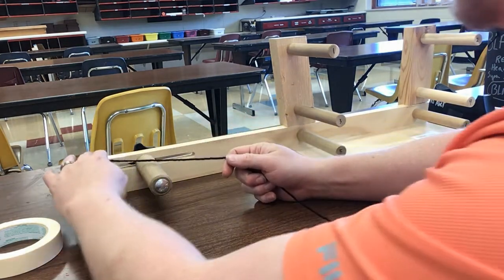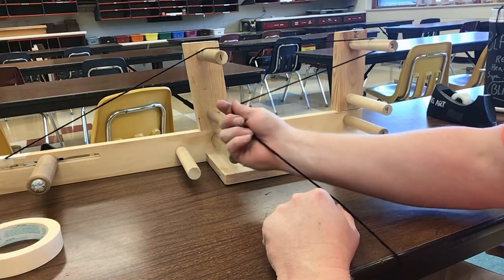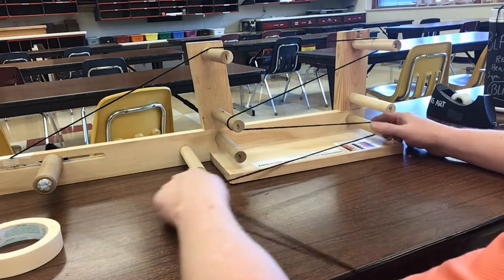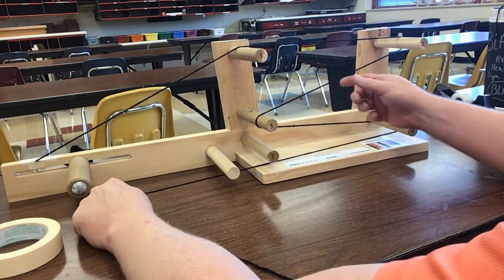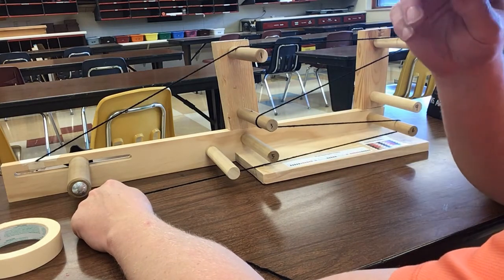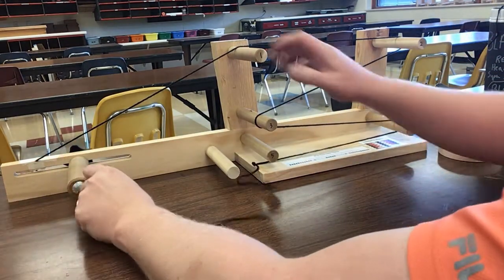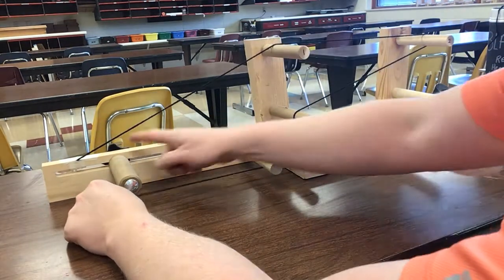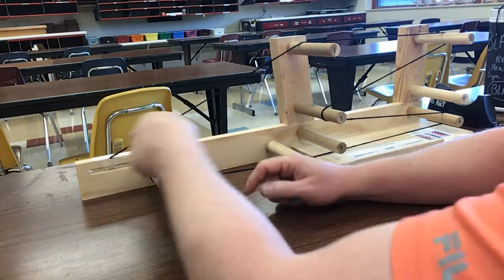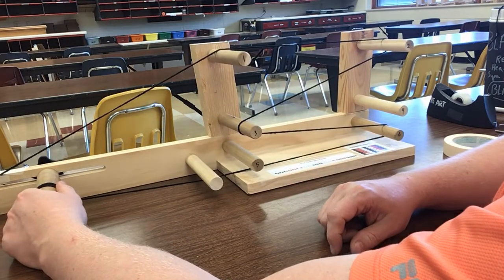My first one is going to have a heddle on it. I'm going to go over number one, number two, bring this around, go underneath three and then six. Pull this all the way down — you don't want it really loose, but you don't want it really tight either; you just want it taut. Come around this end, and make sure this pin — because we'll be loosening and tightening it as we go — should be in the middle. I'm going to wrap this about three times to set it up so we can get to the next part.